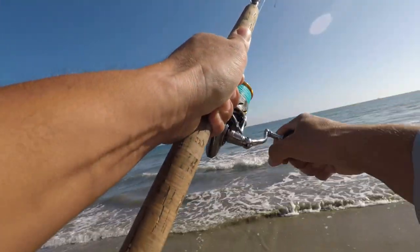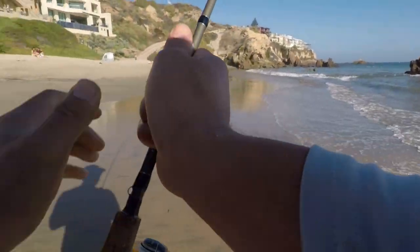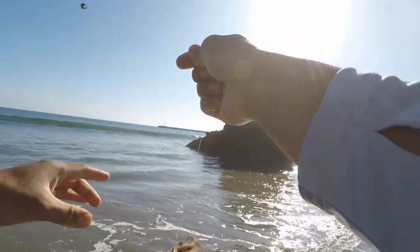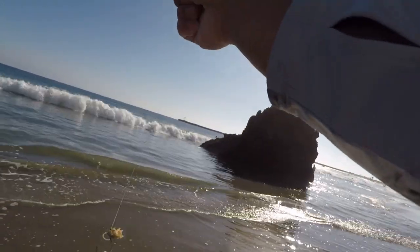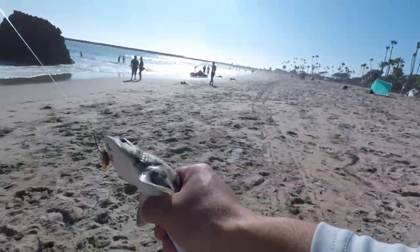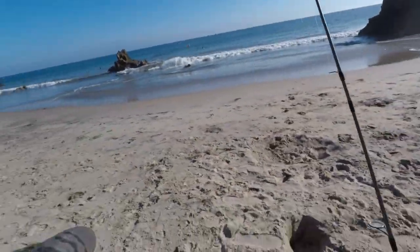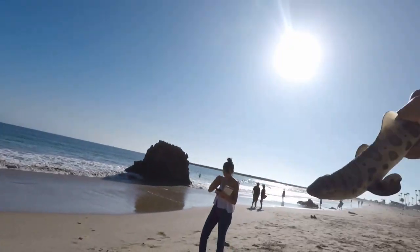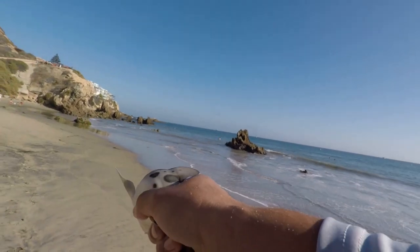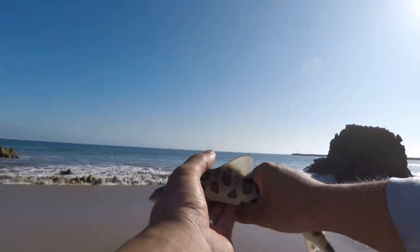Oh yeah, here we go! Let's see what we got. Looks like another leopard shark caught on a sand crab — look at that! First catch guys, a sand shark. You want to pet it? Feels like sandpaper, yeah. They gonna bite you? All right, another one on the sand crab!